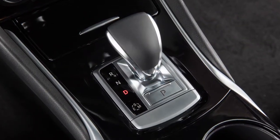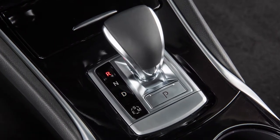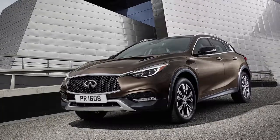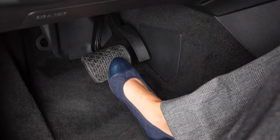The Hill Start Assist system will operate automatically when the shift lever is in drive or reverse position and the vehicle is stopped completely on a hill with the brakes applied. Hill Start Assist holds the vehicle for only a short time after releasing the brake pedal.